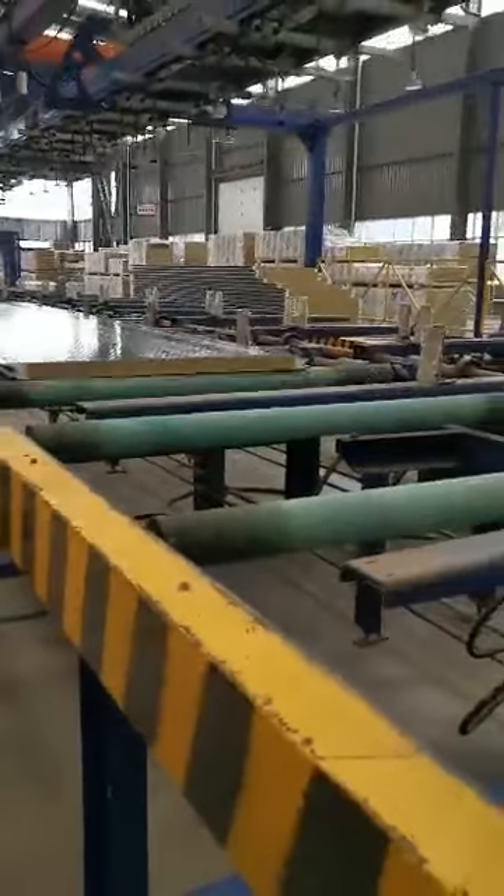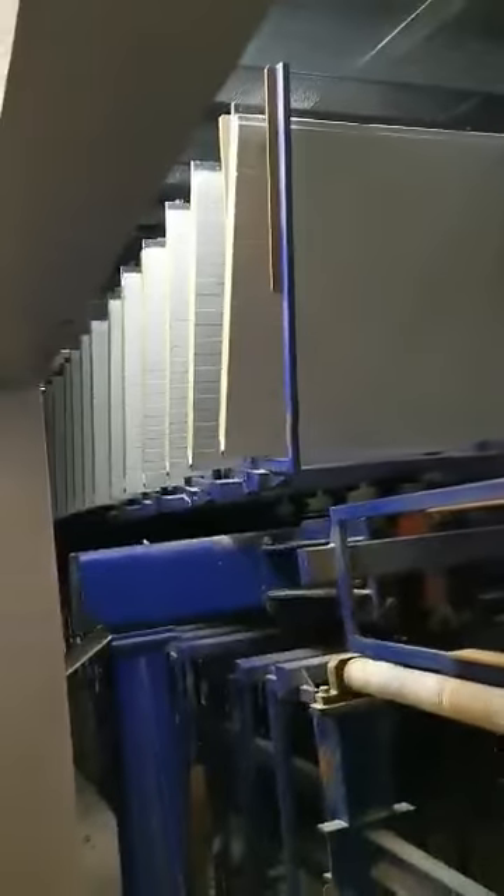This panel is for another customer. You can see here.